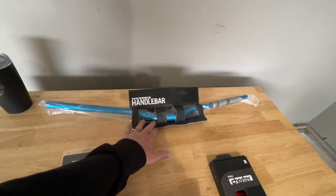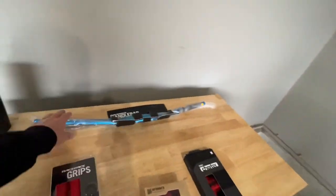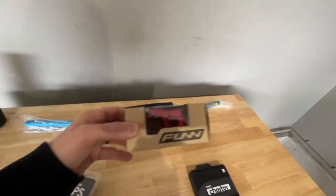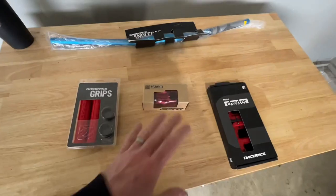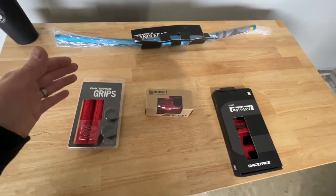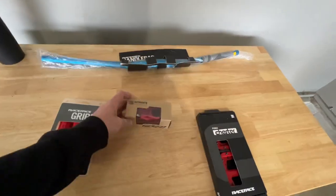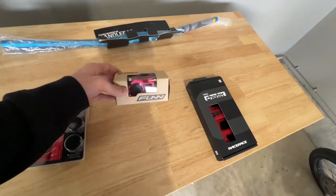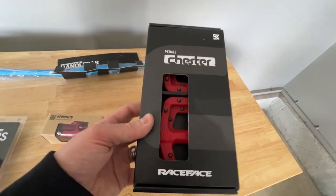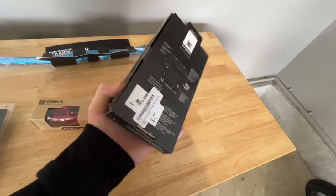I'm going with more of a red and blue and silver theme on this bike. I got the Race Face blue handlebar, Race Face red hand grips, and a new red stem from Fun Mountain Bike — all sourced from Amazon with links in the description. I also got new pedals, the Race Face Chester pedals in red. I put these on my last mountain bike build — they're very nice, very grippy, and not too expensive.